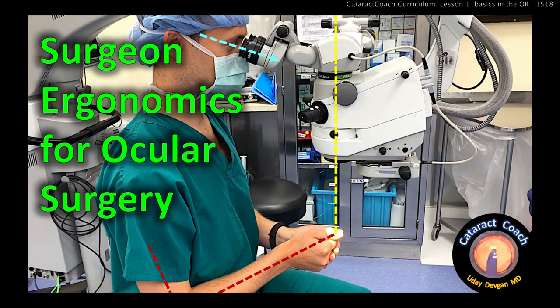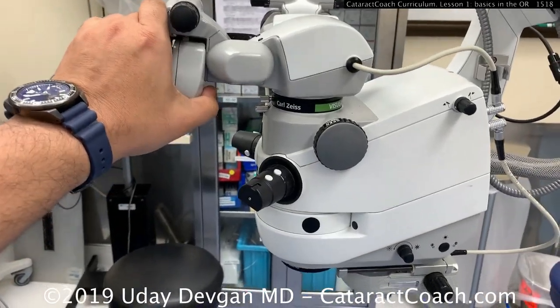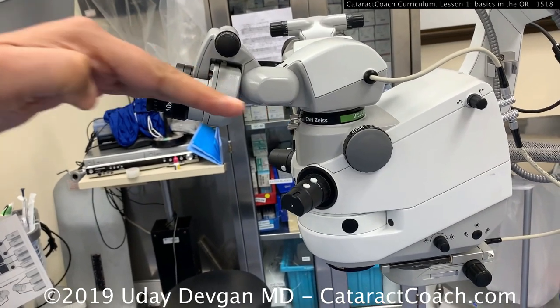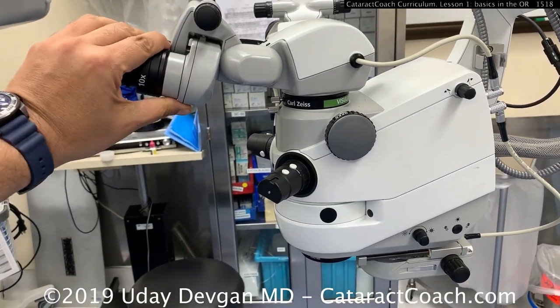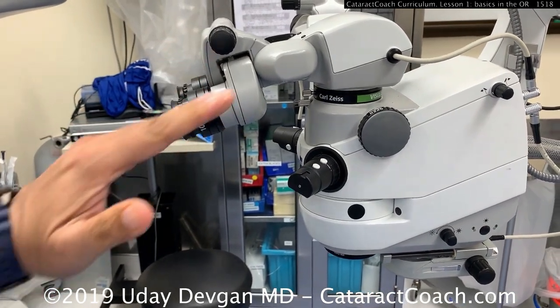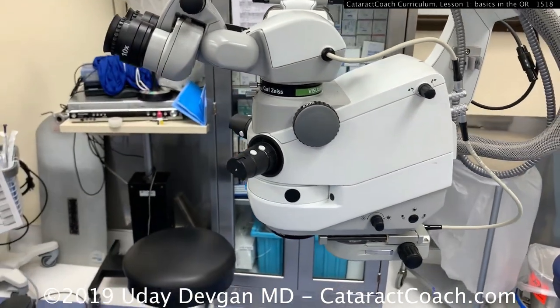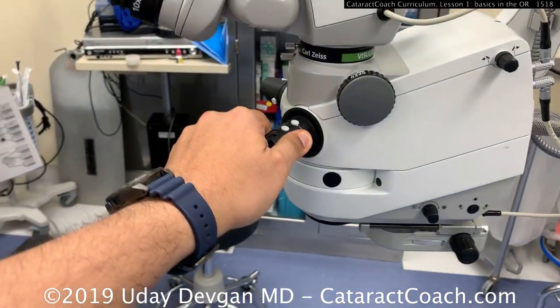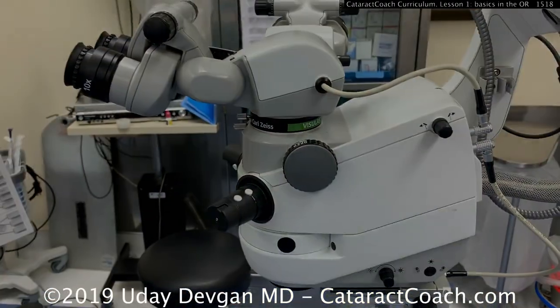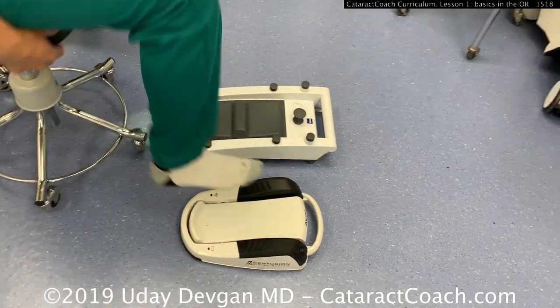cataractcoach.com: surgeon ergonomics for ocular surgery — this is a surprisingly important topic. Let's look at the microscope oculars first. I prefer a slight downward gaze; that's the most comfortable for me. Some people like it parallel to the floor. The one I don't like at all is looking up — I think that strains your eyes, your neck, and your head. Decide what angle you like; I suggest a slight downward tilt. Now let's look at the FACO foot pedals — we've got two foot pedals here.